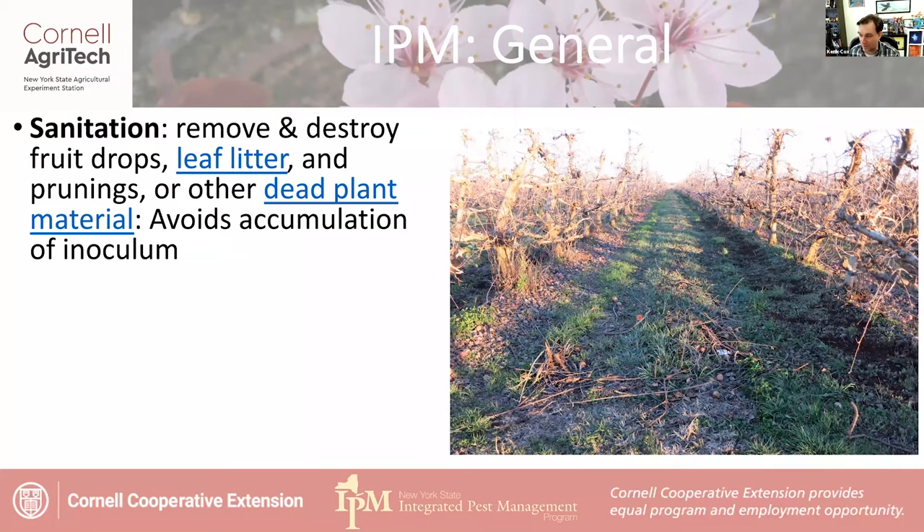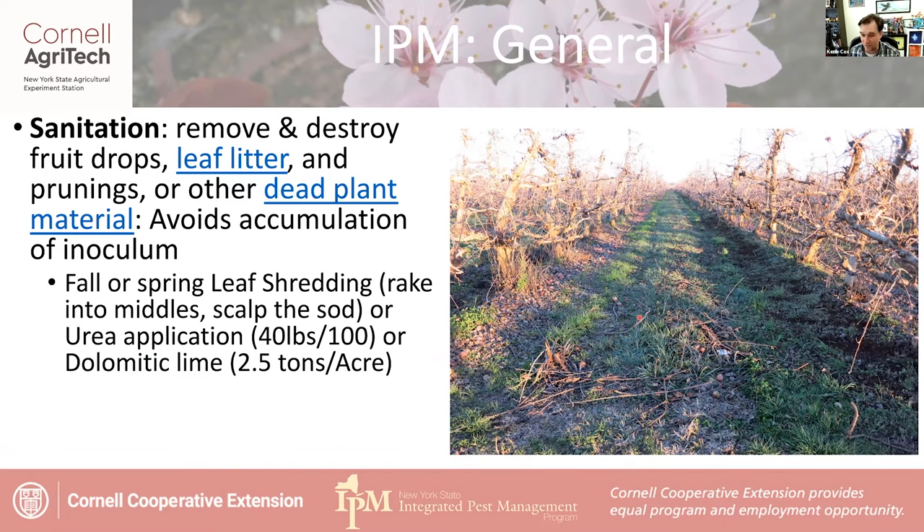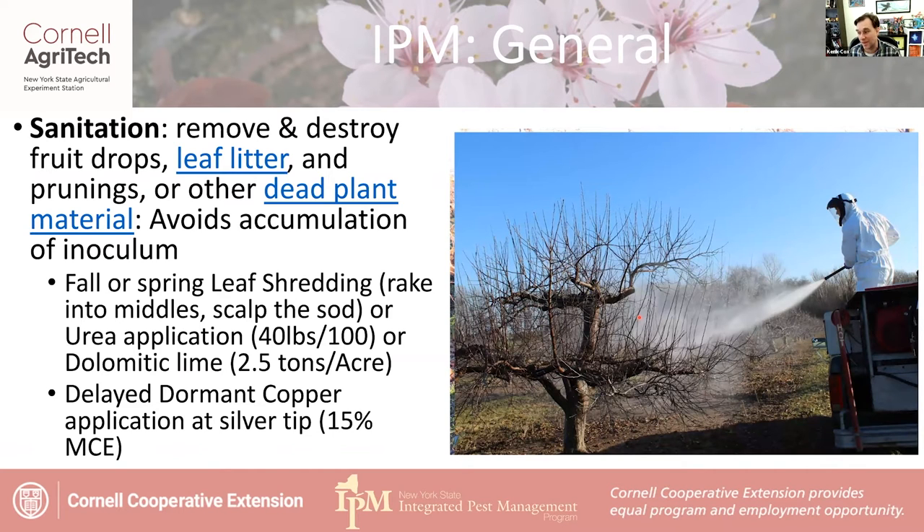Shown on the right is a picture from an orchard in Brazil where they have a sanitation machine with huge paddles that sweeps everything into the front row, then chops it up. You could also rake everything into the row middles, scalp that sod, or put on urea or dolomitic lime — on the ground, not on the tree. The delayed dormant copper application, mentioned for fire blight and apple scab, is going to hurt all these fungi as well. All the fungi, with the exception of fire blight which is a bacterium, are in pretty much the same class and use the same strategies. Implementing these general management practices does a lot before summer foliar diseases even show up.